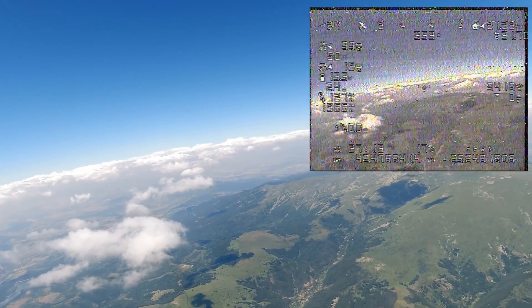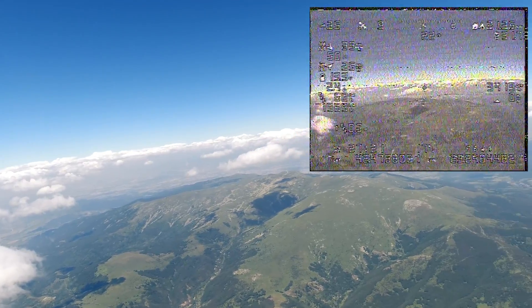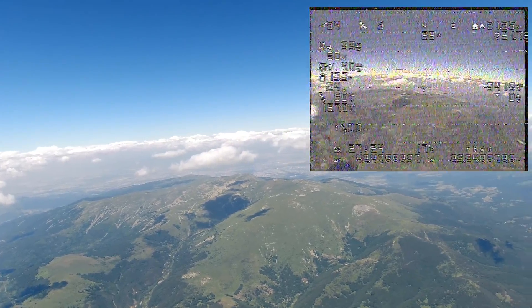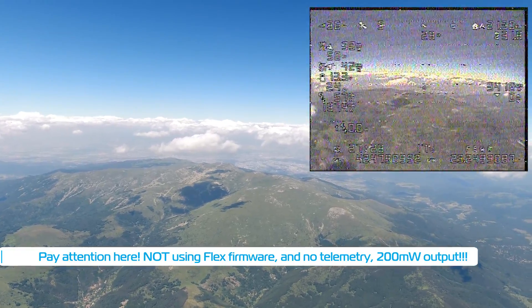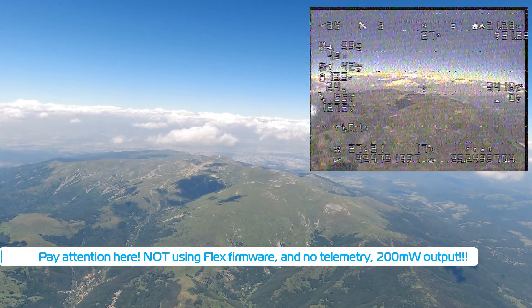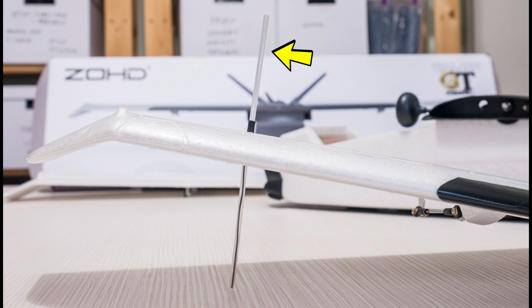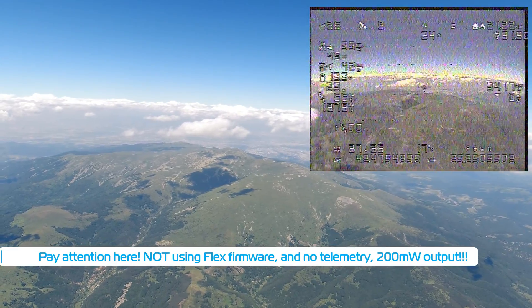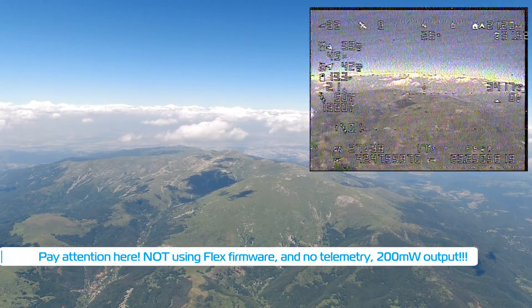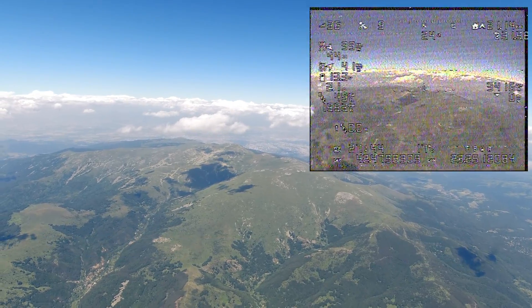Funny thing is I have not done anything special to this receiver or the antenna. It is running the stock soft non-T antenna, stock antenna on the module from over a year ago, non-flex firmware, no telemetry and 200mW output setting. The only thing I did to the receiver was to put the antenna in a protective plastic tube to make it rigid and easier to mount, which actually could have lowered its initial 915MHz tune down to 868MHz levels, but who really knows — I haven't measured it.